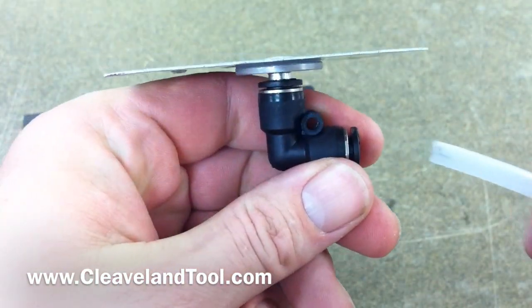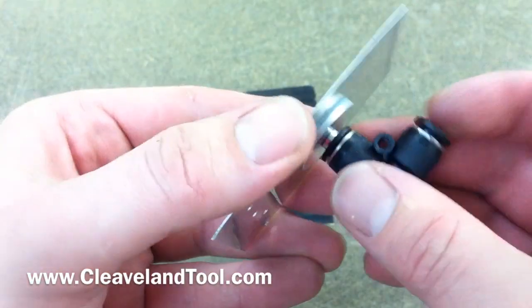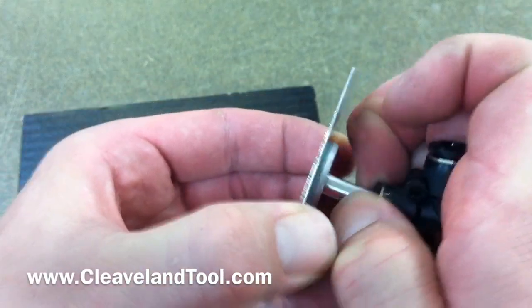To release, just pull back on the collar and pull out the tube. To release from the fitting, the same thing — pull back on the collar and pull away from the static port.